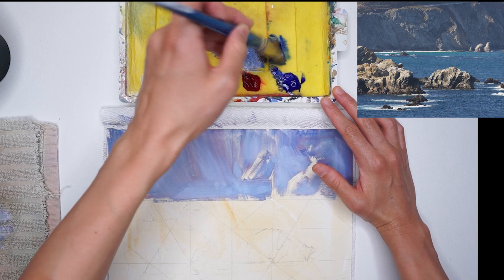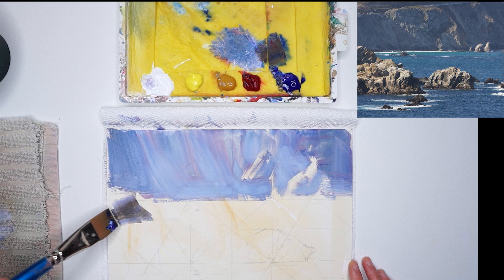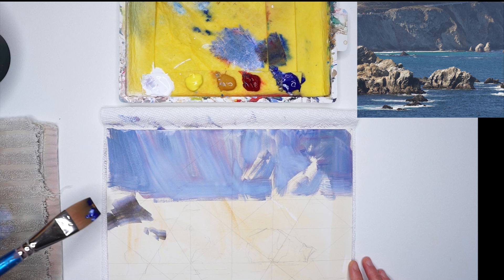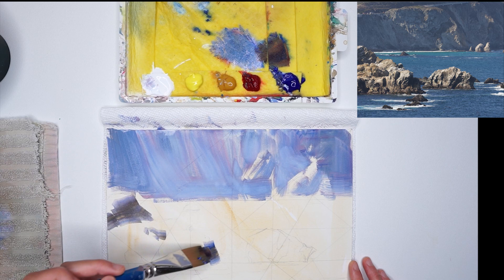Things are going to look pretty abstract in the beginning because I'm going to try to use the tone of my paper for the light side. I apologize — it's a little cut off here, my camera cut off the bottom part. I'm just trying to block in those smaller rocks in the foreground. There's a little bit I want to redesign — I want to try to make the white water froth more of an S-curve to lead your eye into the painting.